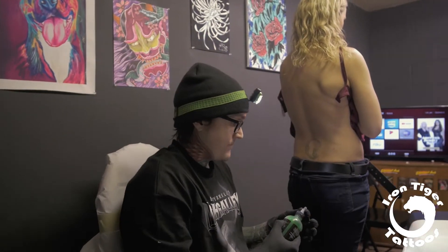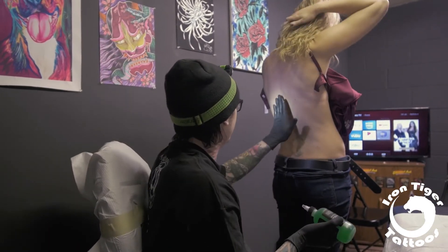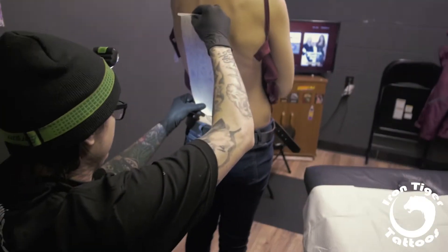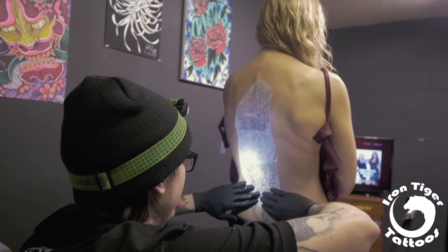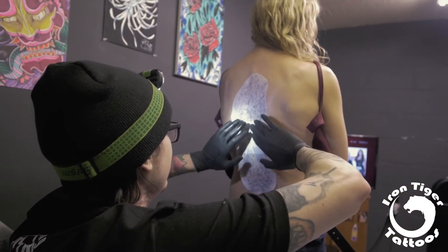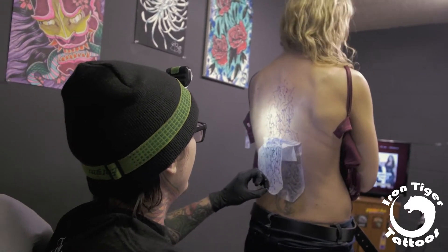I'm just going to put a bunch of this transfer gel onto you — it's going to help me put that pattern on you. It might be a little cold. It's better to be a busy artist than a starving artist. I've been both. It's like you've got to be one to make it to be the other eventually — it's the paying your dues part too.